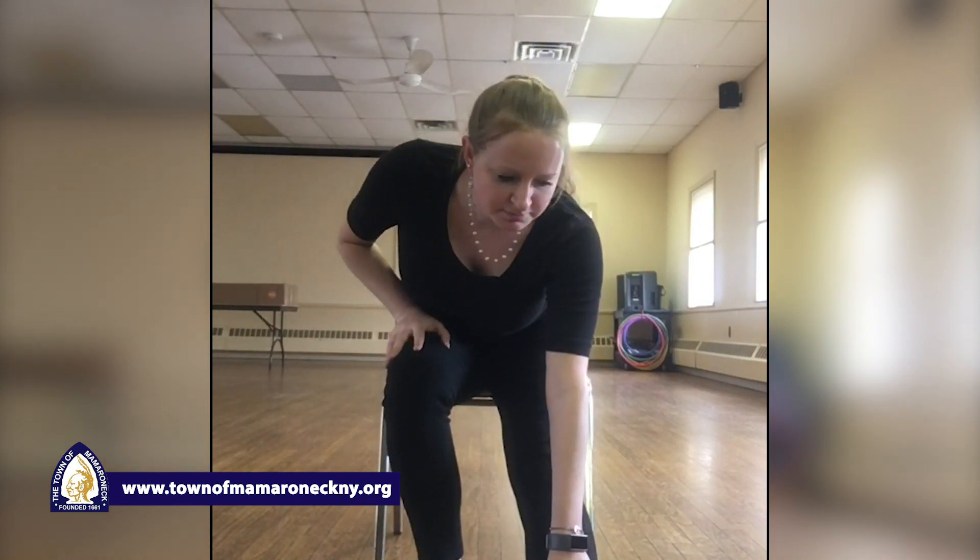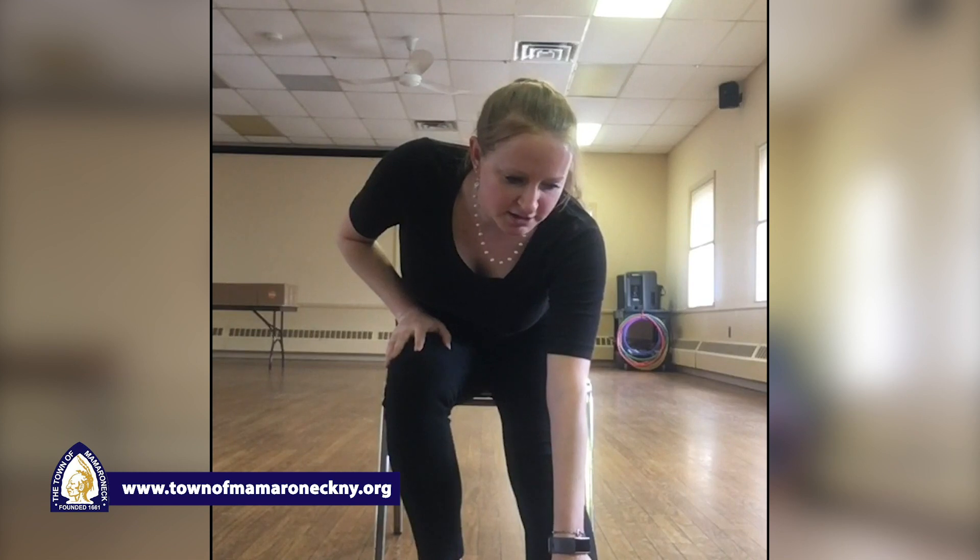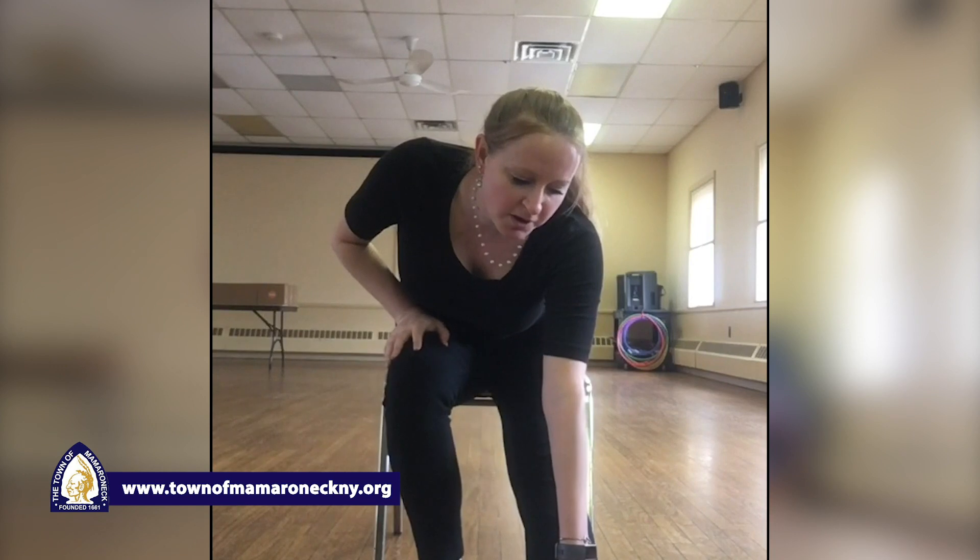Scooch forward in your chair just a little bit. You can keep one leg bent, straighten out the other — flex your toe up and slowly reach down and hold. Ten, nine, eight, seven, six, five, four, three, two, and one. Scooch back in your chair. Other leg — reach down. Ten, nine, eight, seven, six, five, four, three, two, and one. Scooch back in your chair.